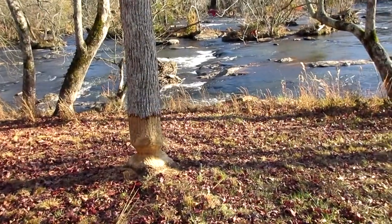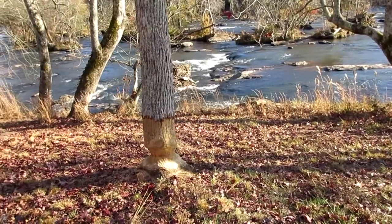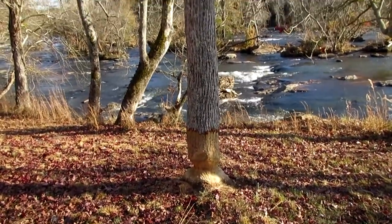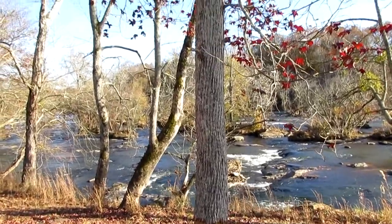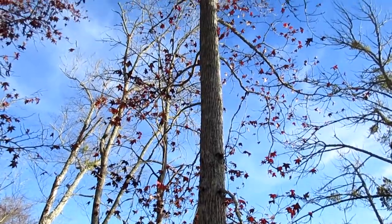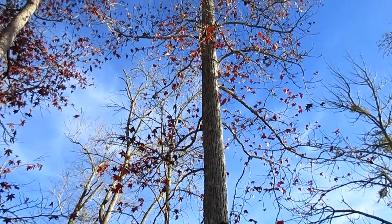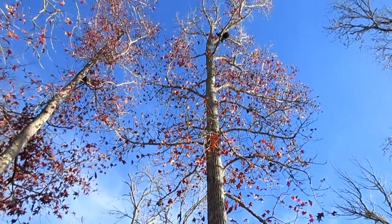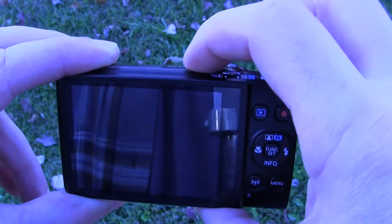Here's a little more video. We're over here by the shoals and you can see a beaver was at that tree — yeah, it's a pretty big tree. That'll show you a little bit of the clarity of the video of this camera.